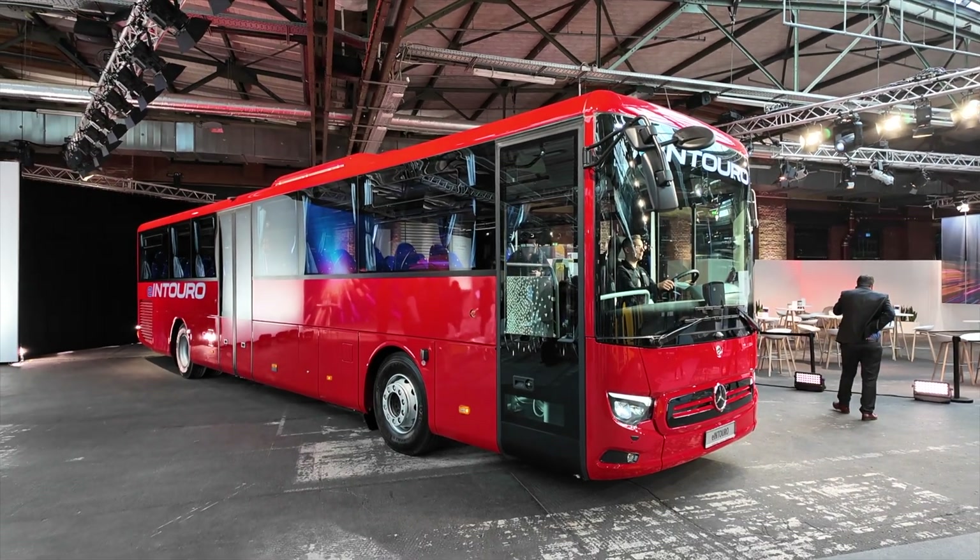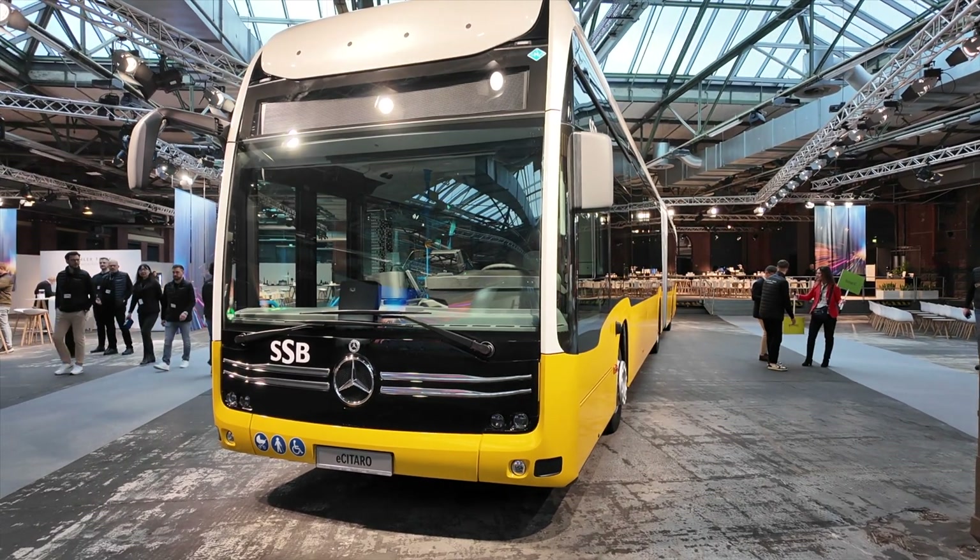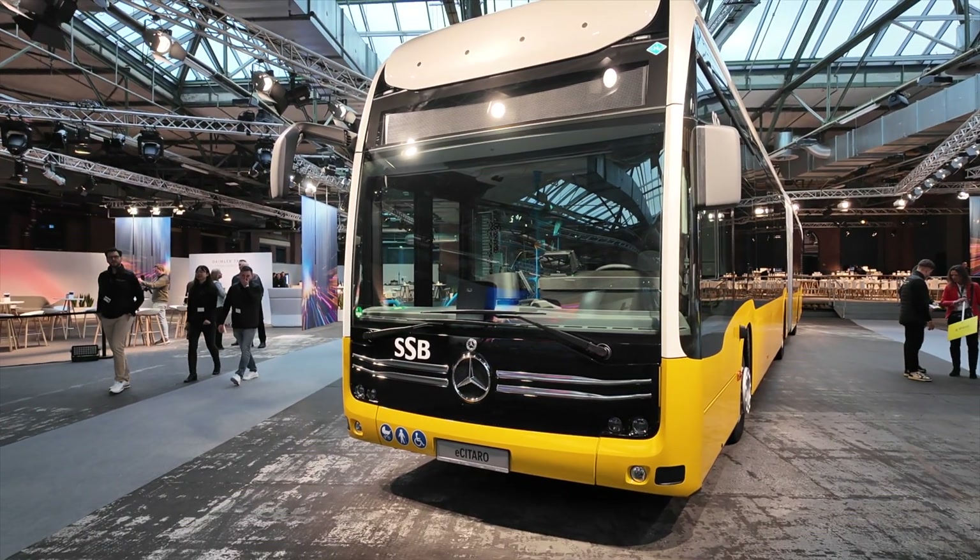I think the most interesting piece at this event is actually the e-Intero, which I believe will be very interesting for the Swedish and Scandinavian markets. I also find the eCitaro FC quite compelling — the fuel cell-driven eCitaro that can be used in three modes: pure battery, pure fuel cell, or a combination with battery and fuel cell as a range extender.